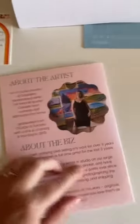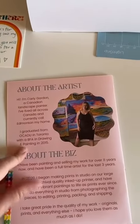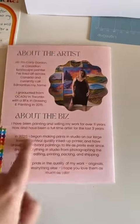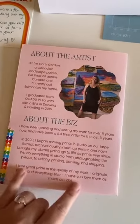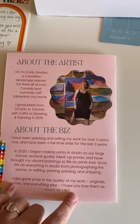The back here has a bit about the artist — I didn't include this in the original video. And then about the business. This is important for retailers to see, like how your products are made and a bit more information about it.